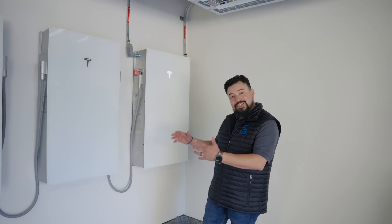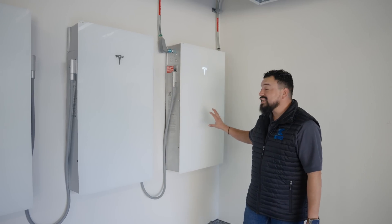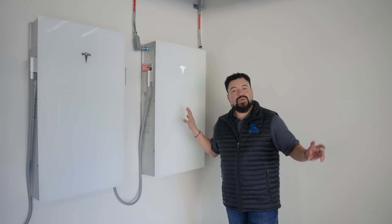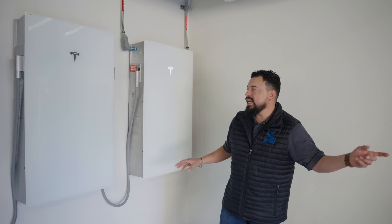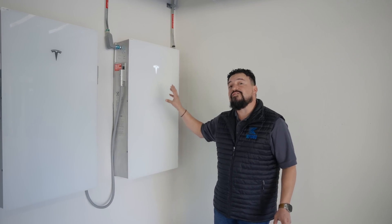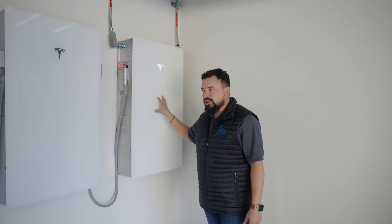Now we've got the covers on — looks so much better. This is the Powerwall 3, and this is the Expansion Pack. This is the leader to the gateway; you'll have one leader per gateway. The reason why this is the leader is because this is the first point of communication between the gateway and the Powerwall 3.